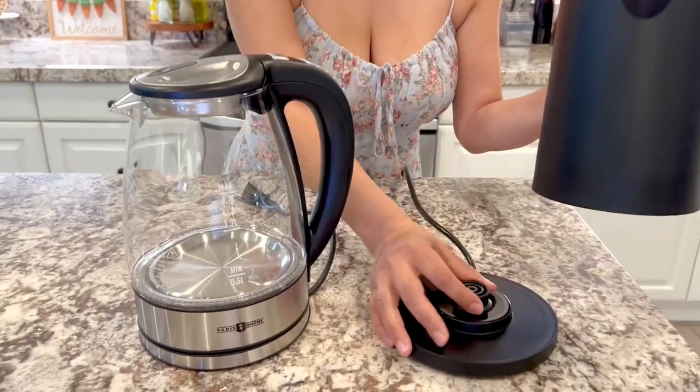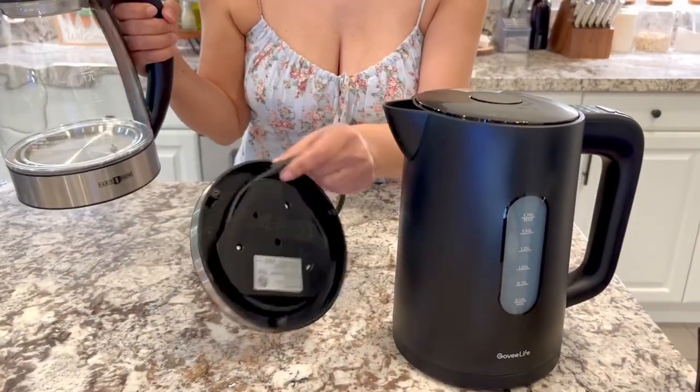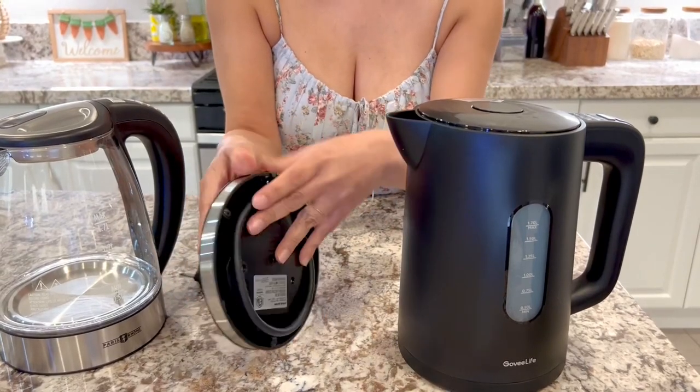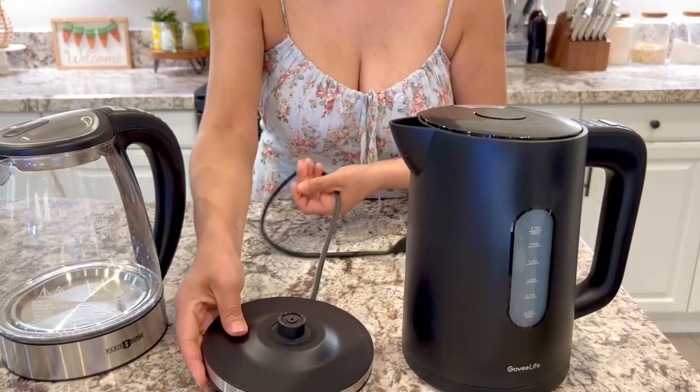First of all, obviously they both have the detachable bottoms there, the warmers. What I like about this one is that you can kind of just hide the cord — you can go ahead and tuck it under to put it away. And this one has this little groove in there.